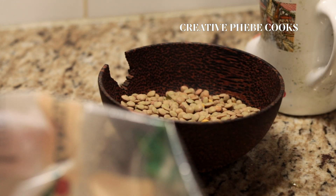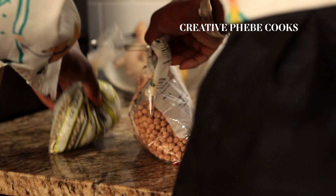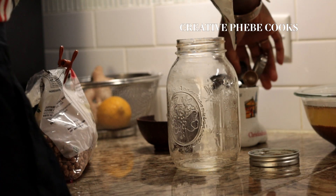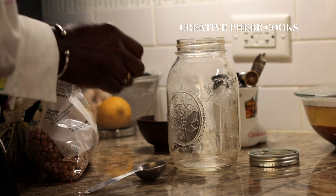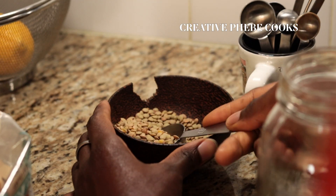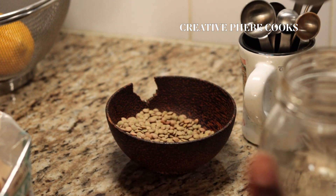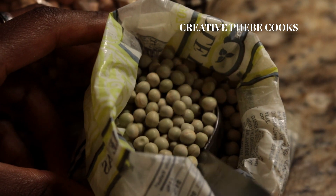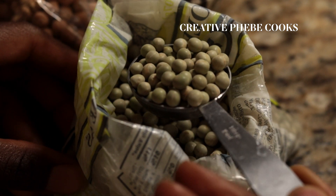I'm going to start off by preparing a clean mason jar and getting my choice of legumes to sprout. I'll be sprouting a combination of legumes that happen to grow at the same rate — a tablespoon each of whole green peas and green lentils, and a tablespoon and a half of whole chickpeas.